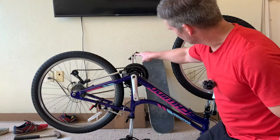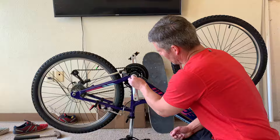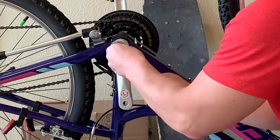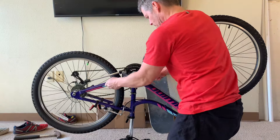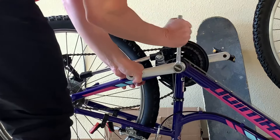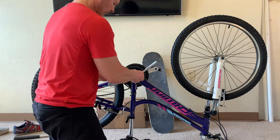Just have to make sure it's parallel with our other arm, but pointing the opposite direction. We'll need our bolt that holds it on — that will crank it nice and tight. We've got a 14 millimeter socket for this particular one. We're turning it to the right here, and I just want to make sure I get it on there nice and tight.